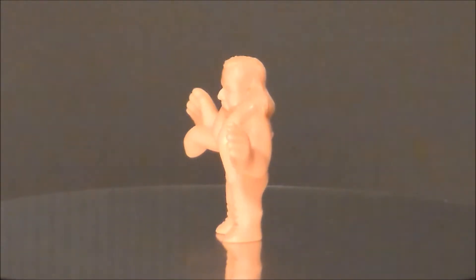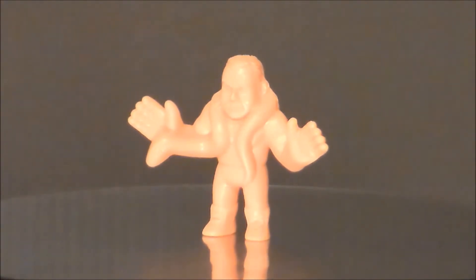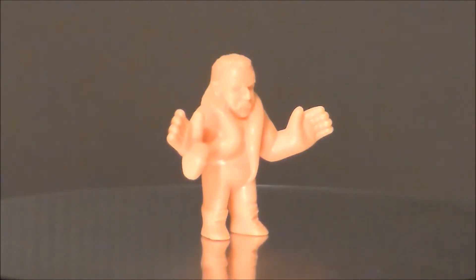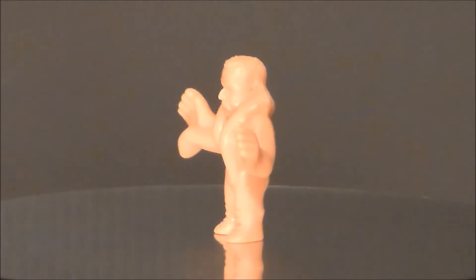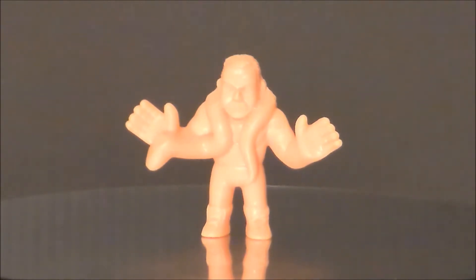Taking a closer look at Jake the Snake Roberts — I like the sculpt, especially on the snake. The little dot on the eyeball of the snake is absolutely adorable. It pretty much looks like him: he's got his little goatee beard, his curly hair, hands up like he doesn't care. The back is sculpted pretty well, and you can see the snake on the back of his shoulder. For a tiny little pink piece of plastic, it pretty much looks like Jake the Snake Roberts, and that works for me.